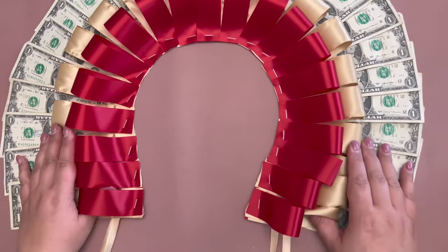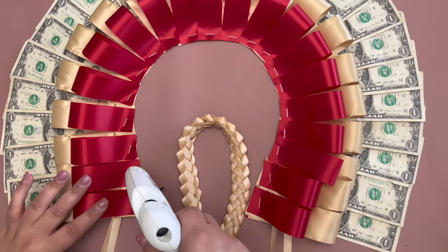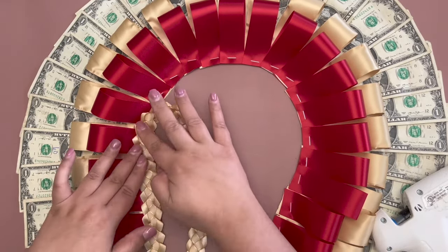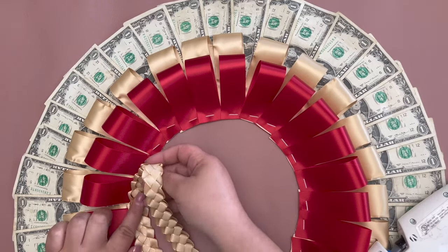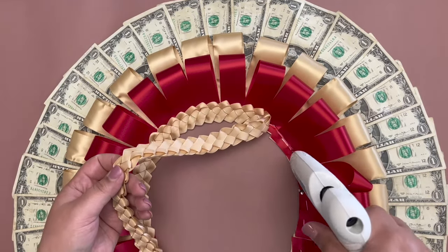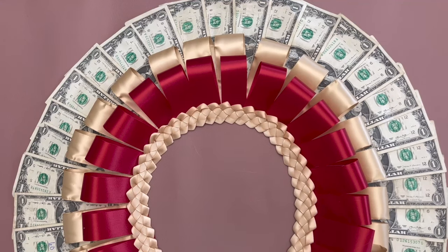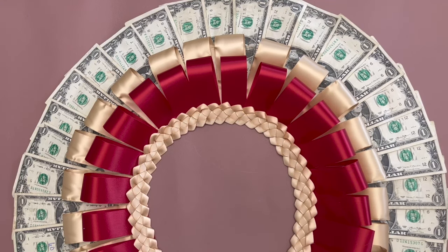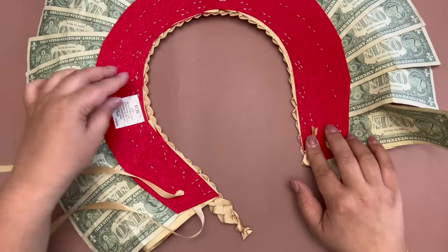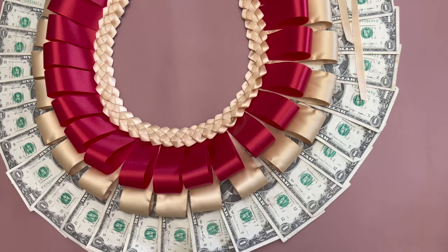My first lei I'm going to finish by gluing on a military braid. I will link our candy lei video that shows how to make the military braid. I'm gluing on the braid and then folding it over and gluing it to the back side. Here is our finished lei.